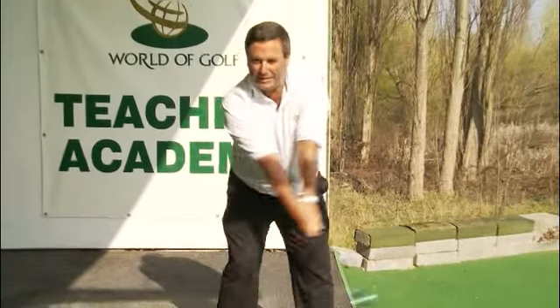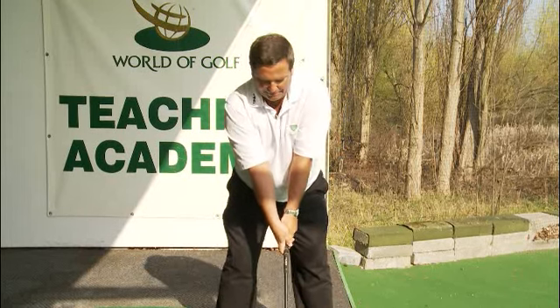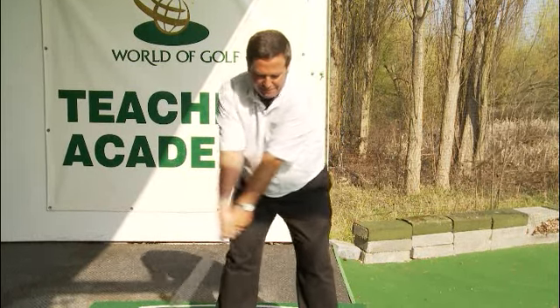Practice that one-piece movement, and then when you come to taking the club from ground level, you'll have more of a feel for the correct movement.